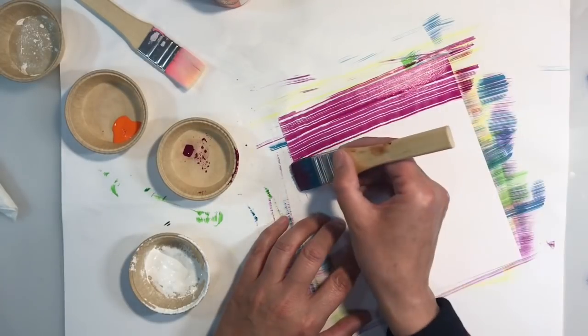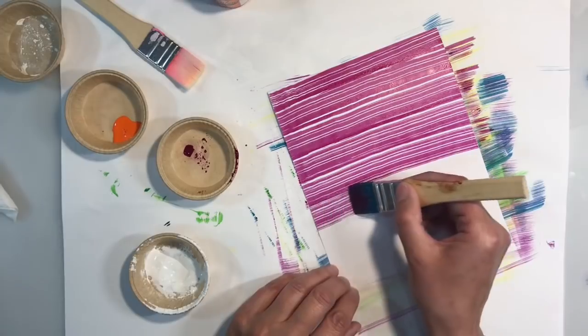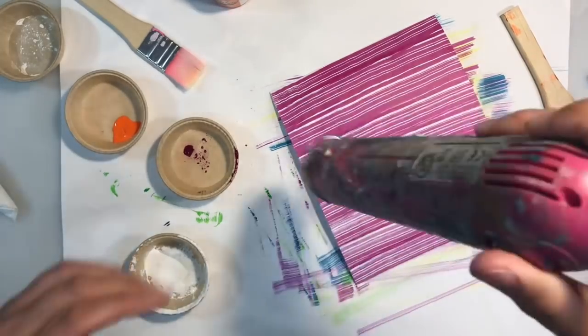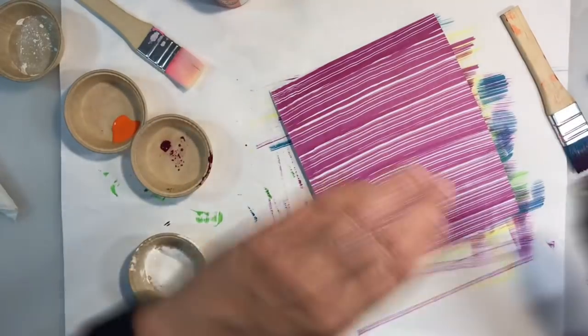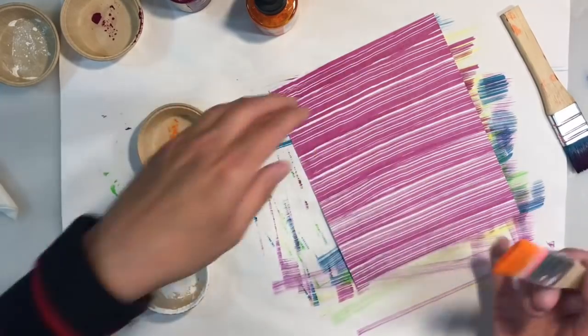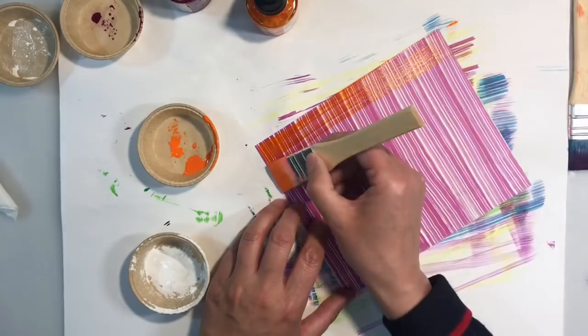I'm just going to continue making a few more backgrounds in different colourways. This one here is magenta, orange and white. The method is exactly the same for all of the pages I create — applying a full page of the stripes, drying the colour so that the colours don't mix, and then tilting my page and applying the next colourway — in this case the orange. I just keep repeating this process until I end up with a plaid I'm happy with.